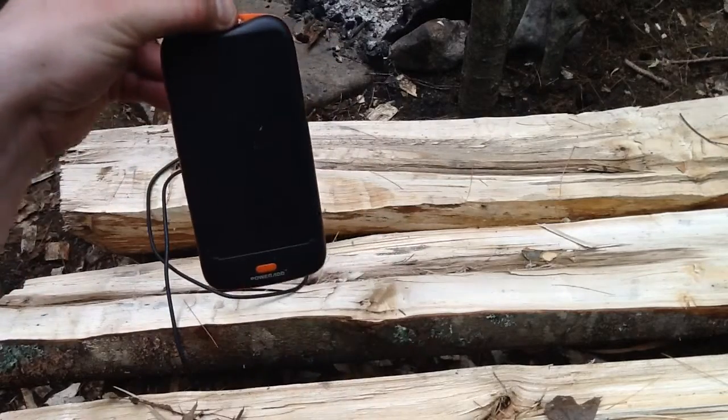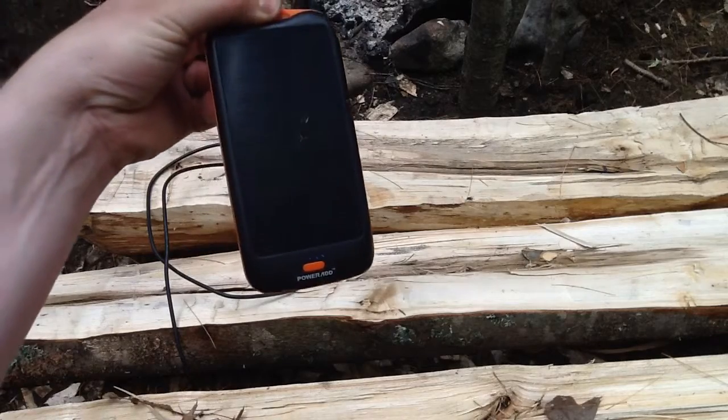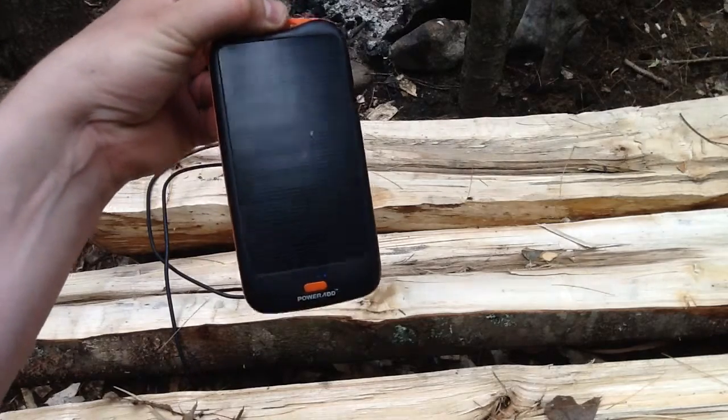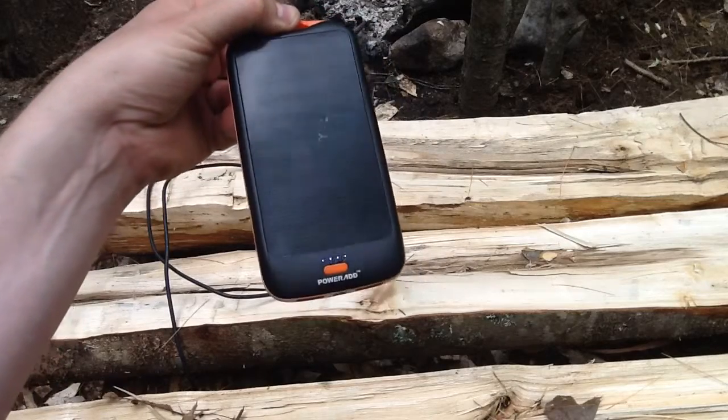It has this little hook so you can hook it onto your pack. And when you're walking and hiking the trail, especially if you're above the tree line, it'll be charging the whole time. So that's good too — you can always have it charging on your backpack.